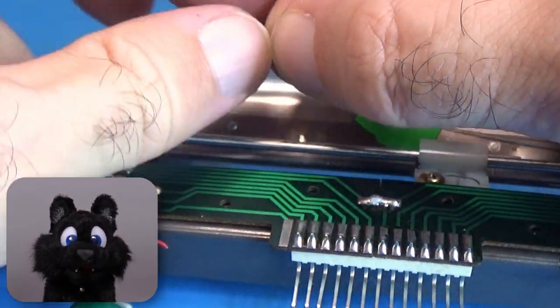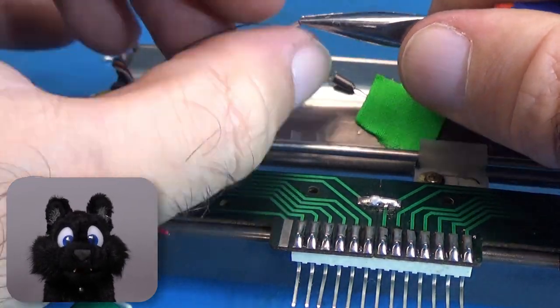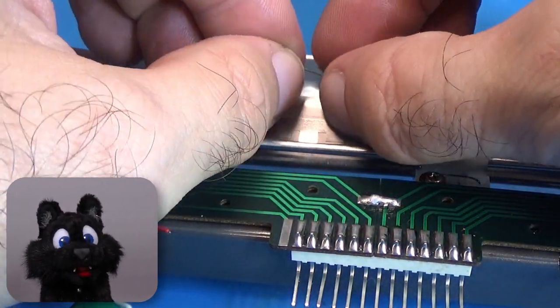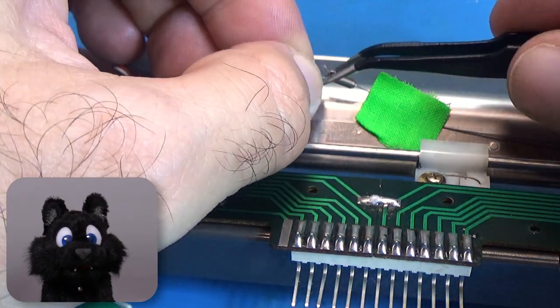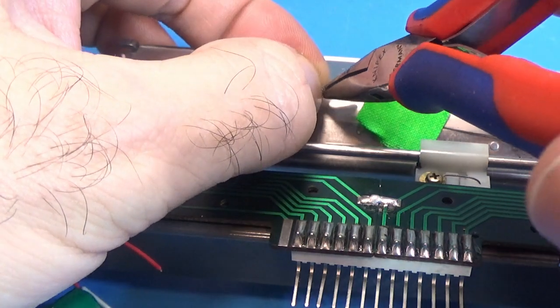To reconnect the pull string, I used the smallest ferrule I had in my box and squeezed it shut over the end of the string. Most of the force is taken up by the bend in the string anyway, so this should hold up fine.